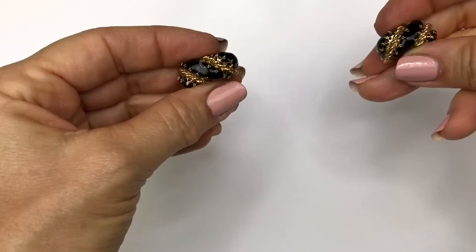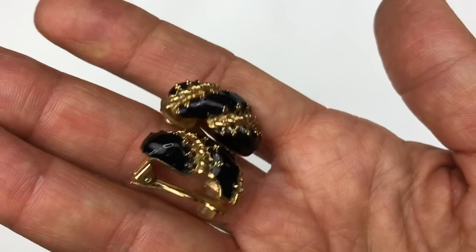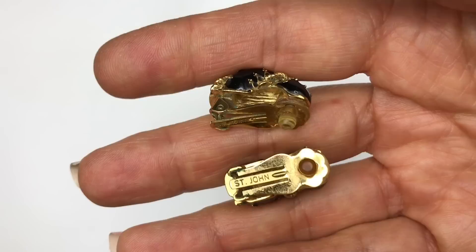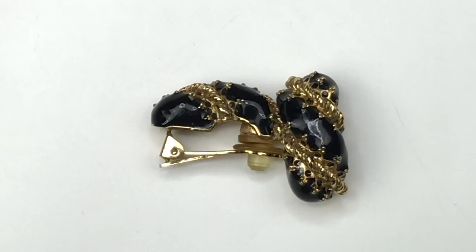Here a pair of earrings — quite lovely, black enamel painted and gold tone. They are clip-on with a curve to them. Taking a look at the back, they are marked St. John, which is a high-end clothing designer. The earrings are definitely sellable and I will be listing them on eBay — glad I found these in this box.